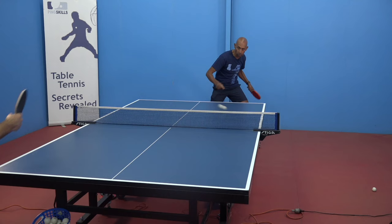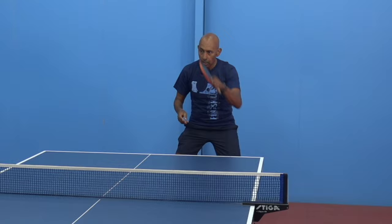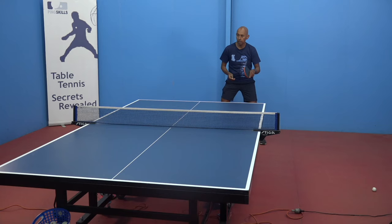You almost play it like there's some backspin on the ball. If I don't account for that, the ball's going to go straight into the net. If I can put more topspin on the ball, it's actually harder for the player with short pimples to be able to block that ball.